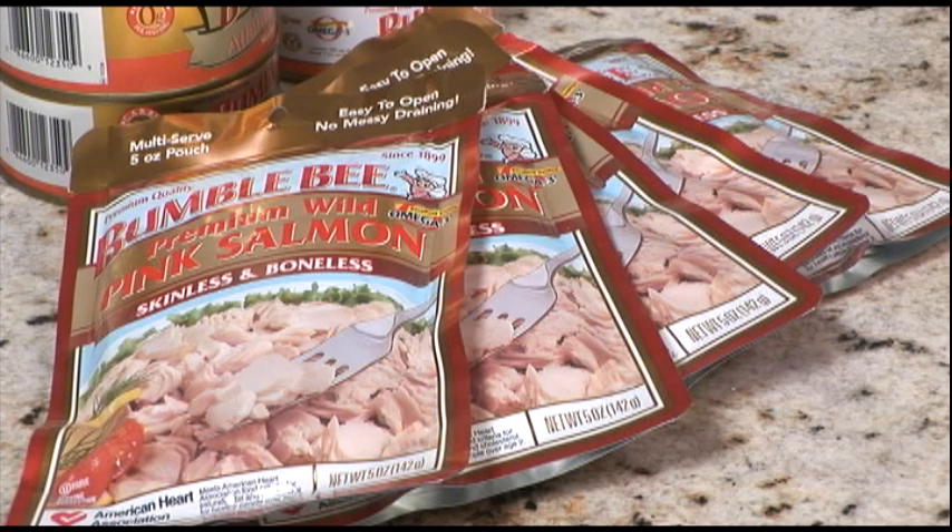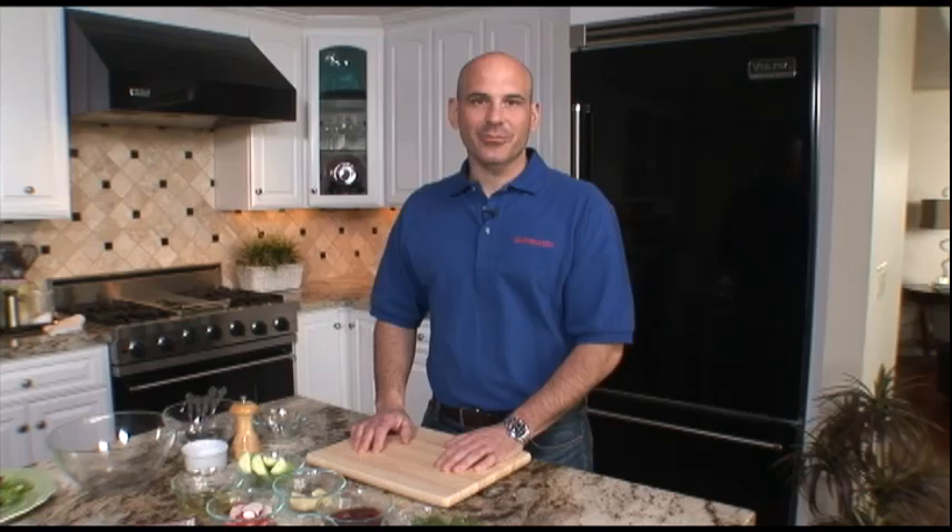Hi, I'm Scott Liebfried and welcome back. I really enjoy a simple meal with fish and salmon is one of my favorites. Today we're going to introduce a salmon and cucumber salad. It's light, it's fresh, and it uses a lot of seasonal produce. For this recipe we're going to use the premium wild salmon pouch which is designed for convenience. So let's get started with our salmon salad.